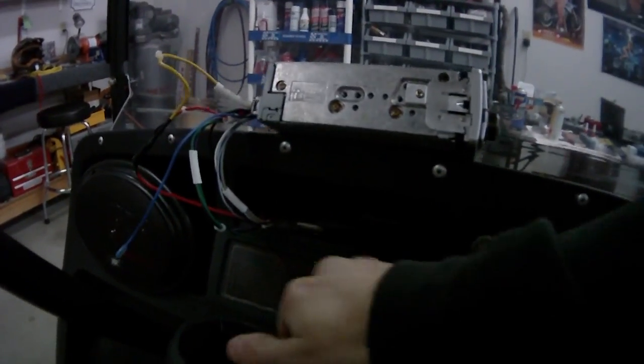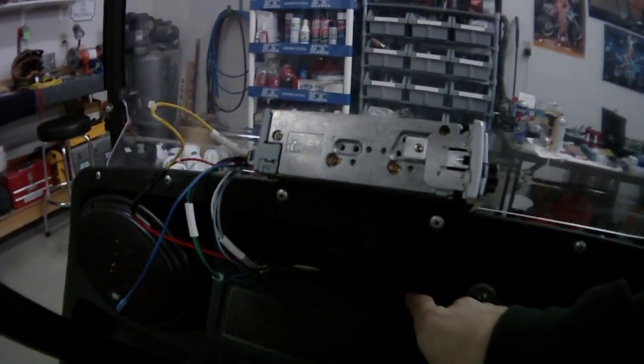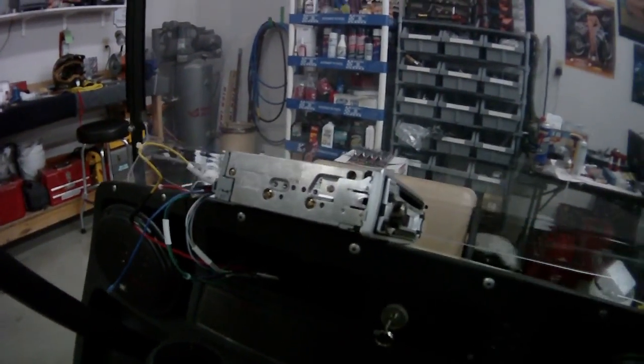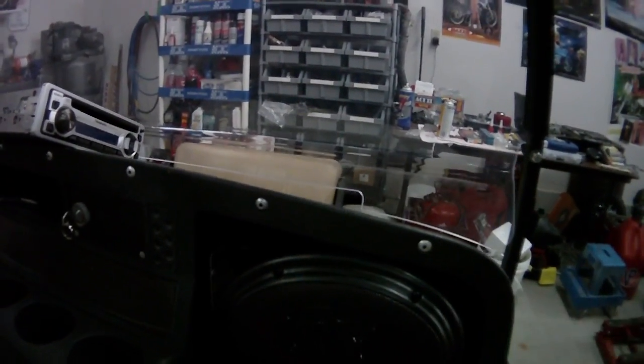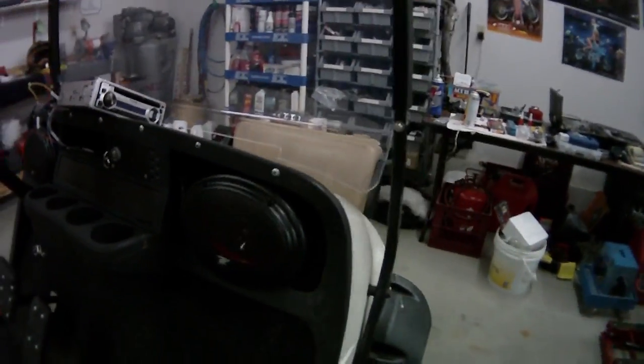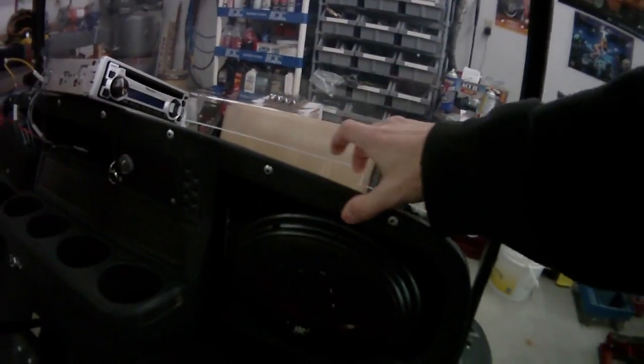Our golf cart, the EasyGo TXT, already had a hole — we just had to saw it out with a Dremel. I'm still working on how to mount the stereo so it doesn't fall in the hole now that it's a little bigger than it should be. We took the speakers and mounted them down here so the magnets are resting on something solid, because when it bounces around, we don't want the speakers just swinging if I had mounted them up top.